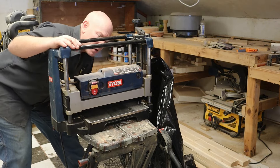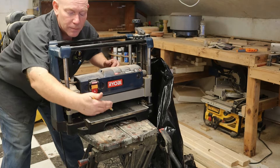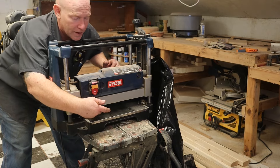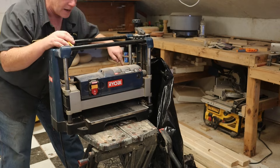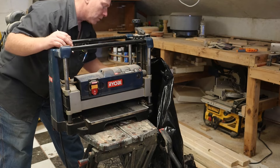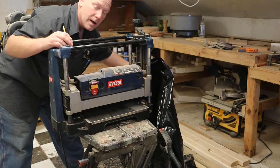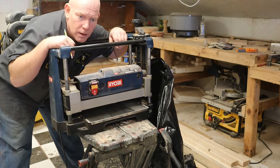This is the Ryobi benchtop face planer. You stick the board in this side — there's a set of knives spinning really fast inside, with rollers that feed the board through and kick it out the other side. The chips come out on this end where I have a big plastic bag. I normally hook my shop vac up to it but this time I'm just using a plastic bag to catch everything.